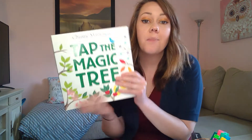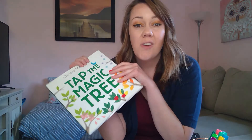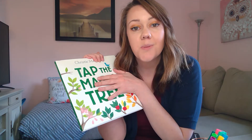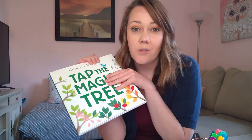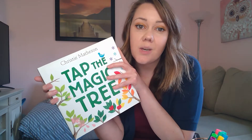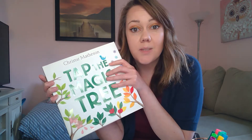Hello everyone! Welcome back to Discover with Miss Danalee — that's me! So this morning I read a story called Tap the Magic Tree. If you haven't seen it yet, it's pretty cool and really silly — you get to do some fun things. So go ahead and pause this one, go watch the story I did this morning, and then come back and do this really fun activity that goes along with the book.